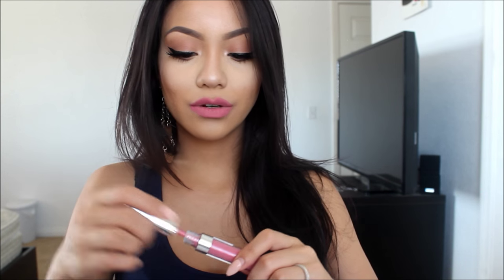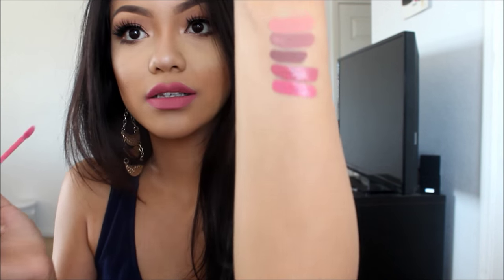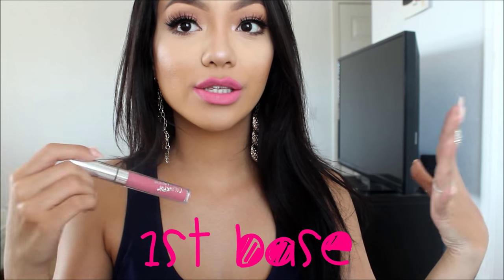This is First Base, and it's more of a pinkier tone. This is how First Base looks. It's just more of a brighter pink, but still not too neon bright. I love this one — it's bright but subtle at the same time, if that makes sense.